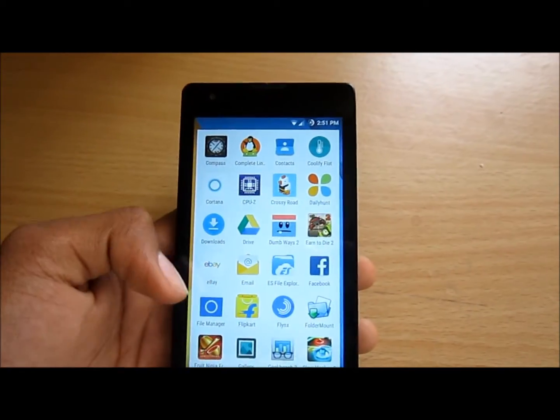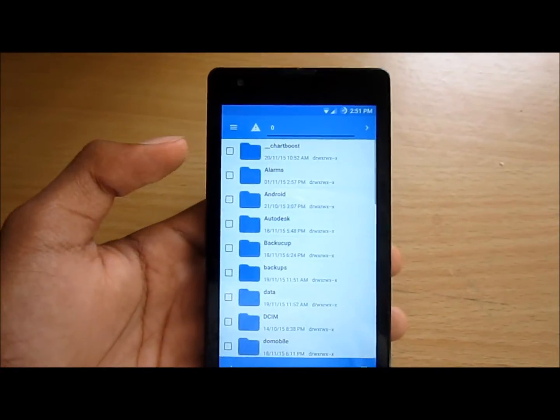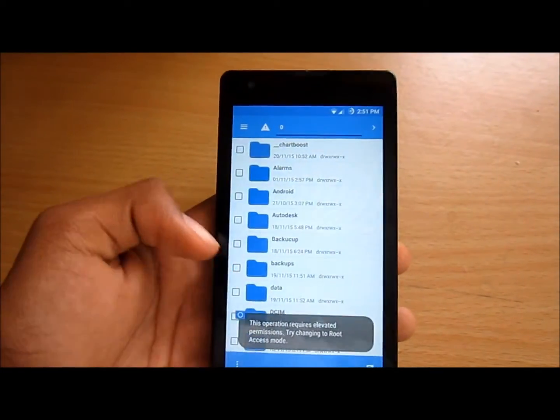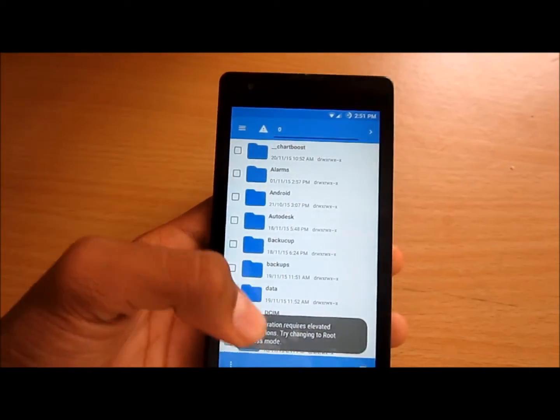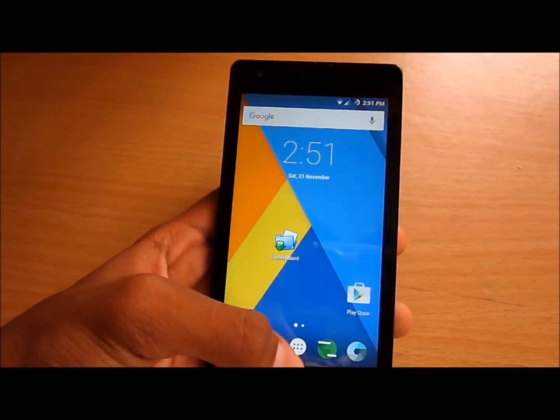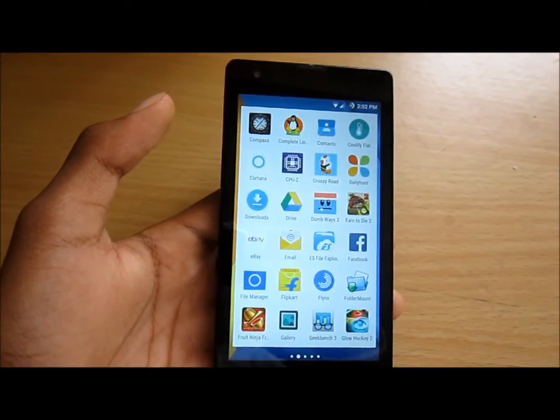Now let's get to the major bugs and problems. First, the file manager doesn't work — it is not detecting the SD card and not opening it; it shows some kind of weird error. So the Signature Mode file manager doesn't work, but you can download one from the Play Store.